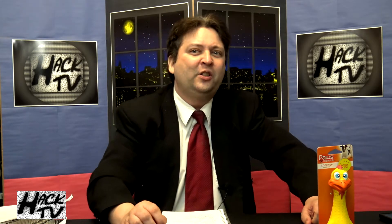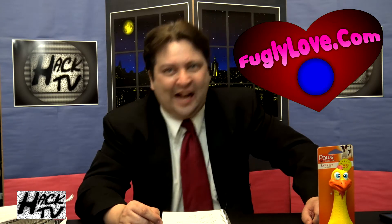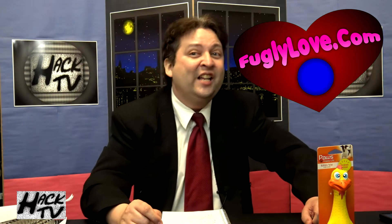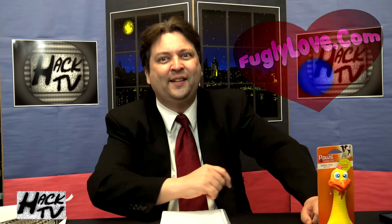No, I haven't been drinking, officer. Welcome to Hack TV. This is your host, your buddy, your pal and organ donor, Chicken Boy. Today on Hack TV we are going to do a Dumb Toy Review. But first, as a reminder, Hack TV is once again being sponsored by the good folks at FuglyLove.com — because dying alone is scary.